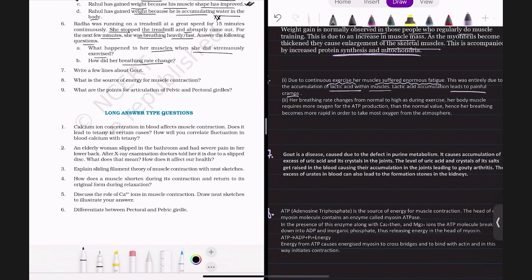Her breathing rate also changed from normal to heavy and fast. During exercise, her body muscles required more oxygen for ATP production. To take in more oxygen, the breathing rate had to increase. Hence, her breathing rate became more rapid in order to take more oxygen from the atmosphere — that is why her breathing was heavy and fast after stopping.